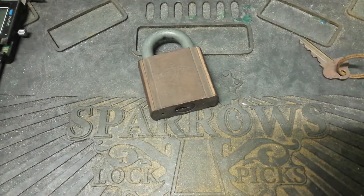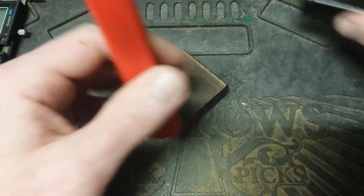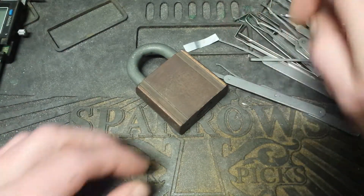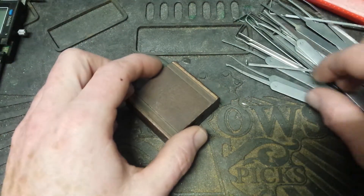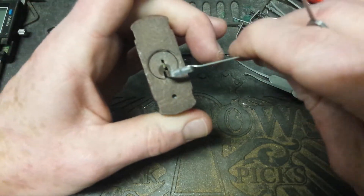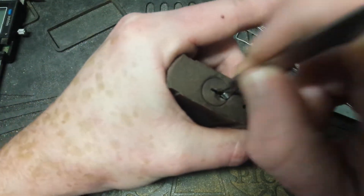So I'll set this guy aside and find a nice pick for it, which will be this rake. How's that sad-looking shim. I need to cut up another aluminium Coke can. So, just using a twisted tool, tension wrench.